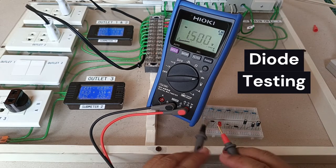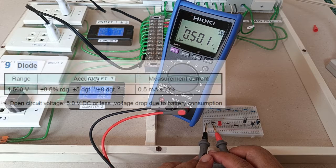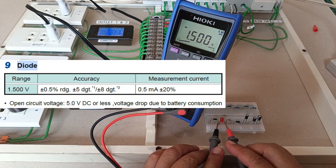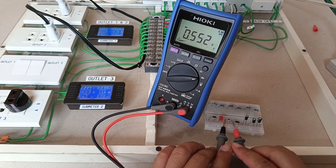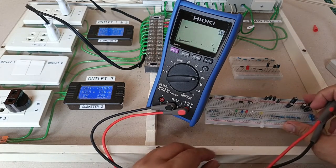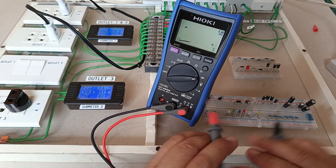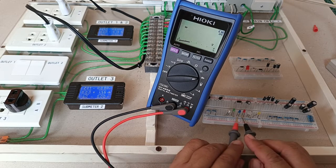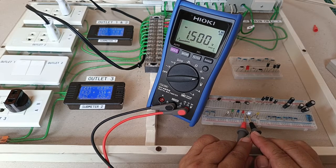For diode testing, the display threshold is 0.15 volts to 1.5 volts. The actual open circuit voltage for diode testing is 5 volts DC — it will only display up to 1.5 volts because of the display threshold limitation. However, the DT4256 can actually light up diodes, as shown here with this set of color LEDs, because of its 5-volt open circuit test voltage.